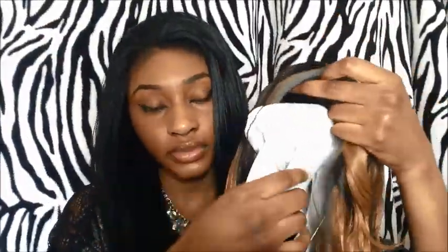I'm really nervous — I don't know if this color will look good on my skin complexion. I'm just going to open up the pack. For this hair, I paid $32.24.